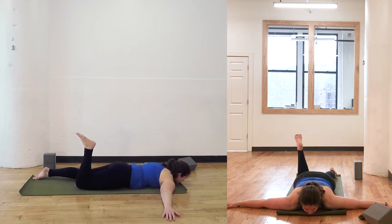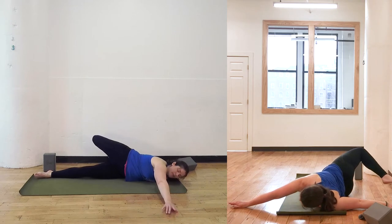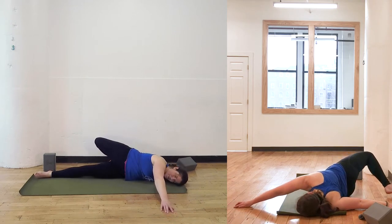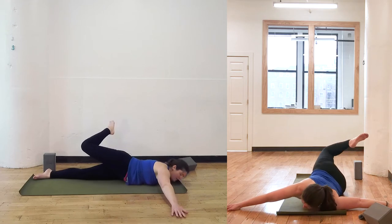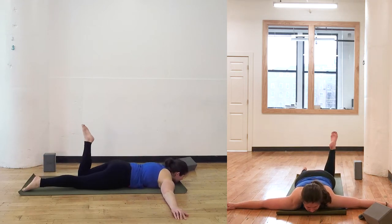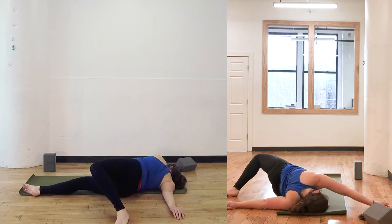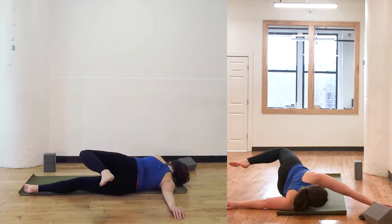Bend into the right knee. Bring the right foot up and over towards the left, coming in towards the twist. Bring the right leg back down to the ground. Bend into the left knee. Reach the left foot up and over towards the right and come back down onto your stomach.